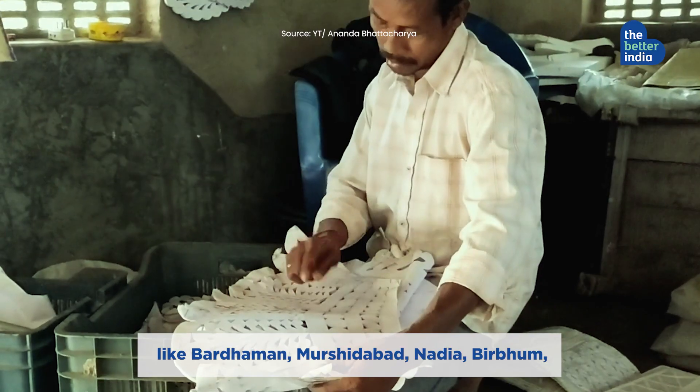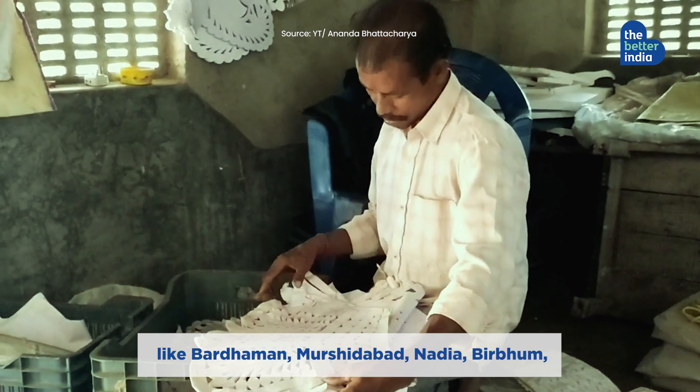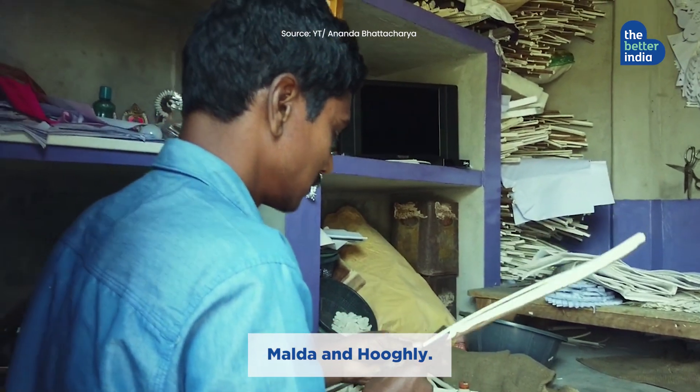The craft is mainly practiced in districts of West Bengal like Bardhaman, Murshidabad, Nadia, Birbhum, Malda, and Hooghly.